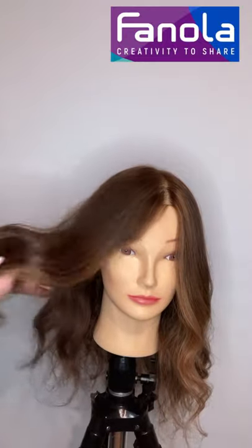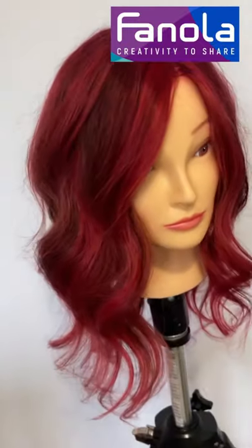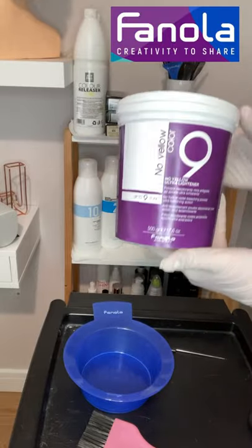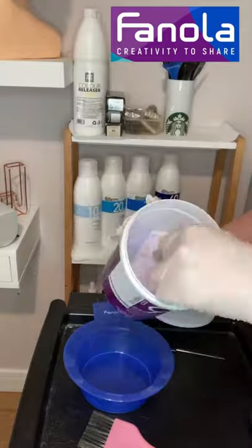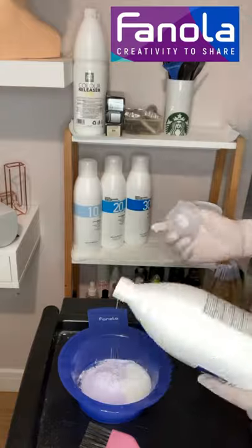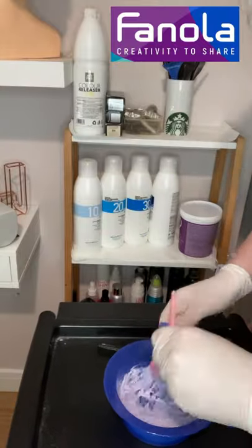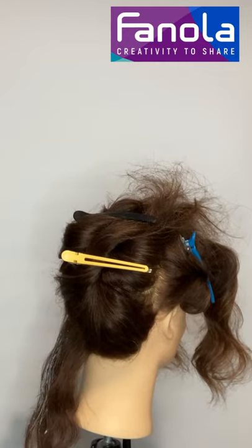Hi everyone, welcome back to my channel, and if you're new here, welcome. My name is Jake and I want to show you how to turn this really natural money piece sort of brown hair color into a really amazing red, sort of like a rosy color. I'm putting my gloves on — make sure you always wear gloves. I'll be using the Finola bleach, which is purple and will help cancel out some of the yellow. I'm using 40 volume because mannequins lift really badly and go kind of orangey, so I had to use the highest volume developer to help boost up the lifting.